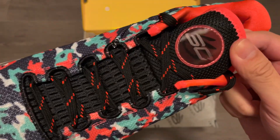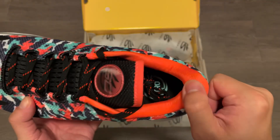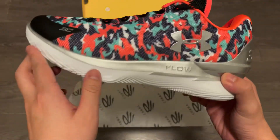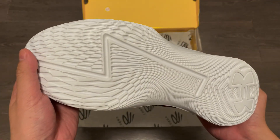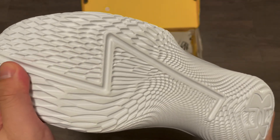The surface still has that dotted finish like the OG Curry 1's. Mesh tongue, decent padding, it conforms to your ankle nicely. And flipping it over is a typical white flow outsole. The traction pattern this time follows the Curry 1 traction, with a line through the middle and logo at the bottom.